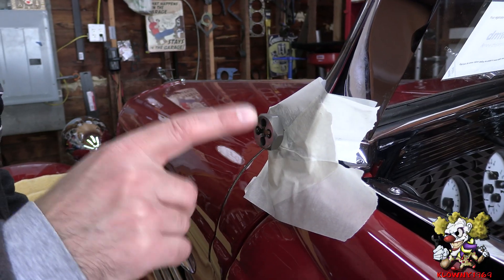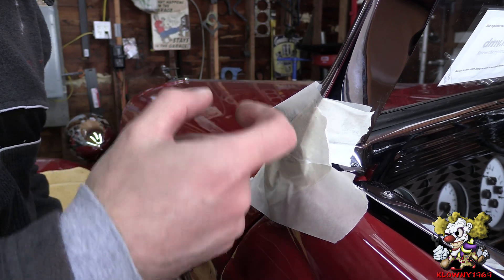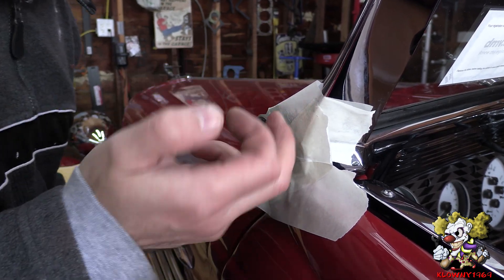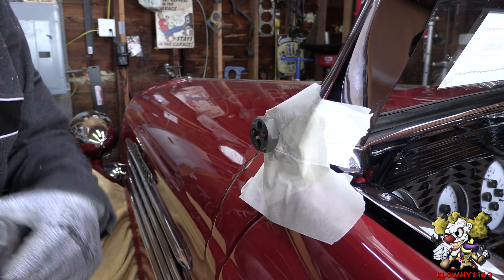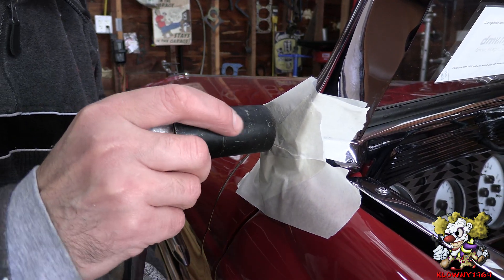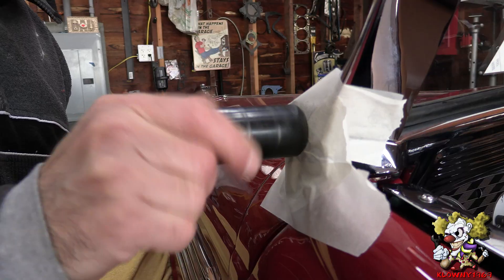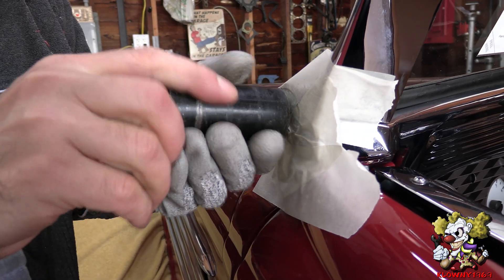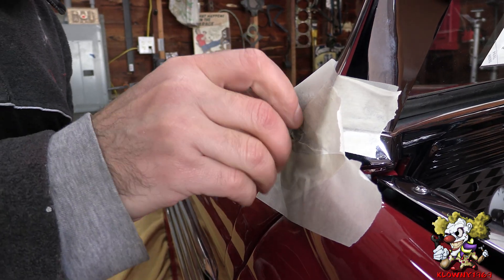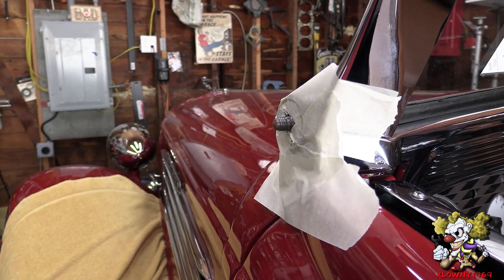Alright, so I got it to bite. I did cheat a little bit because it was really hard to bite. What I did was I took the whiz wheel and I ground down the threads a little bit just to make it a little smaller so this thing could bite. Now it bit, so I'm just going to take her home. Alright, I think we're good.